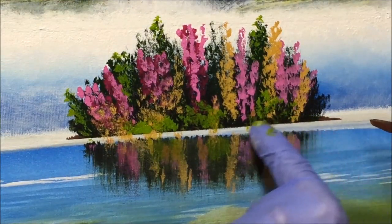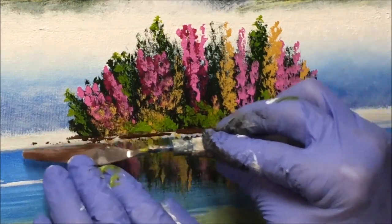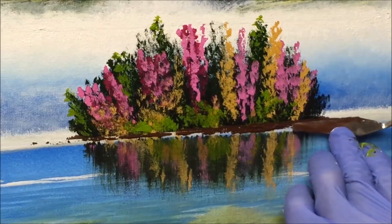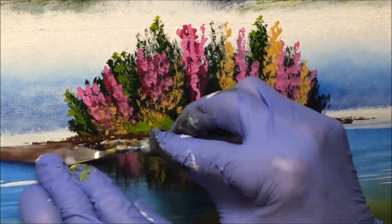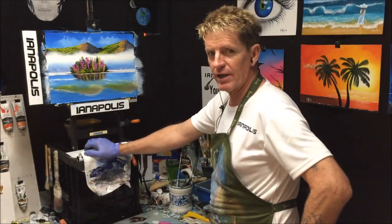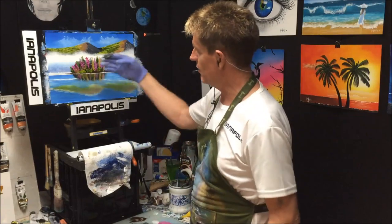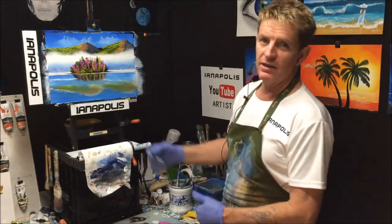I'll load that up again — I hate knives — and try to get our island looking a bit like an island. I might get some white on my knife as well. Now all I have to do is put the little man in the kayak. The best way to do the kayak is to prime it in white paint first and then lay the colors over it, otherwise if you use the raw color over this it'll look see-through, and you don't want that. Anyway let's get that kayak on and then we can sign and frame it.